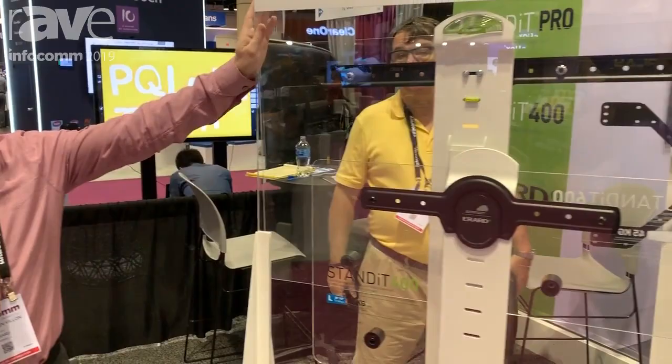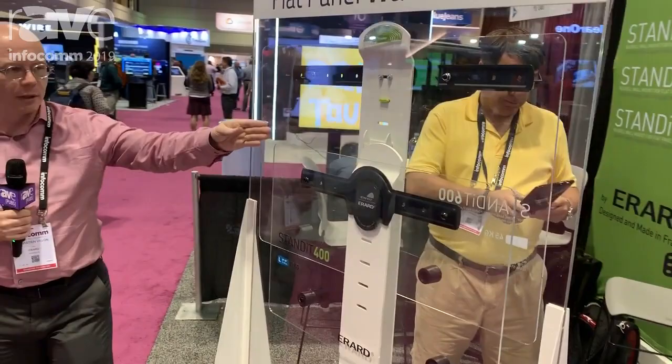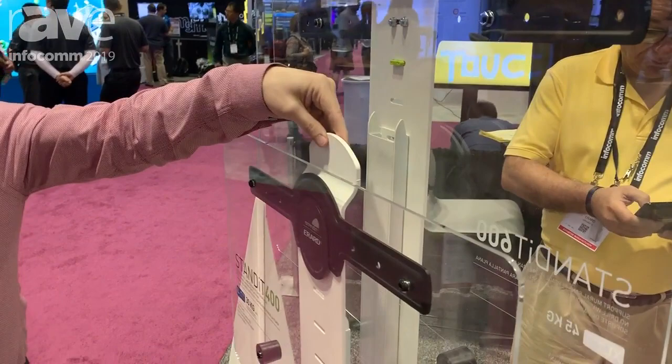Hi, I'm Sebastien with ERRAR. We are showcasing some flat panel wall mounts. You have different sizes. The goal is to use a panel that will be without any drills.